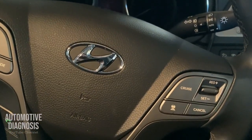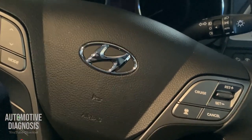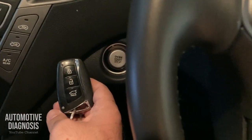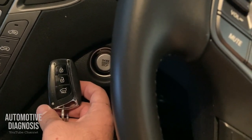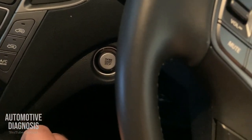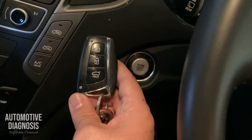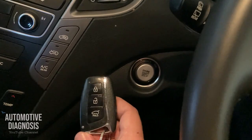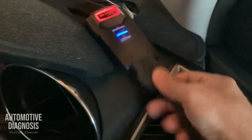Hello everyone. Today I've got a Hyundai Santa Fe 2017 with a push button or smart key system. On these cars with the smart key system, we've got several low frequency antennas in the car and inside the driver or passenger door handle to detect the fob key. Today I'm going to show you how to test those low frequency antennas using the scan tool.